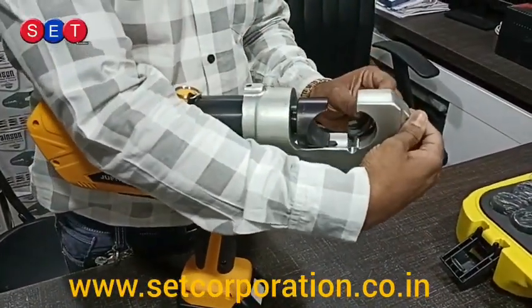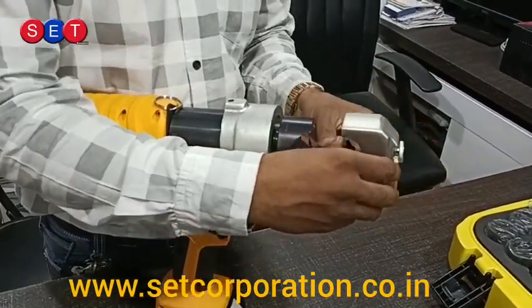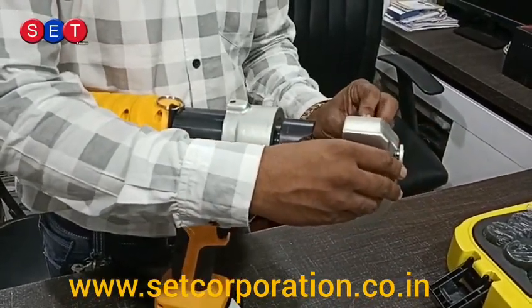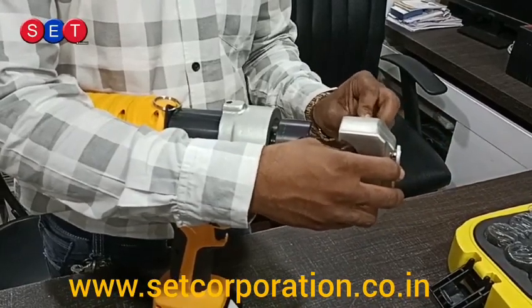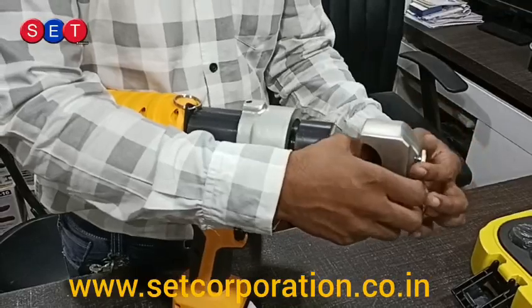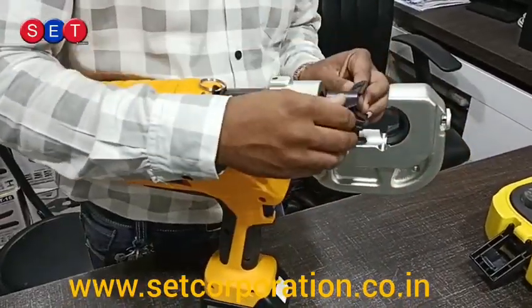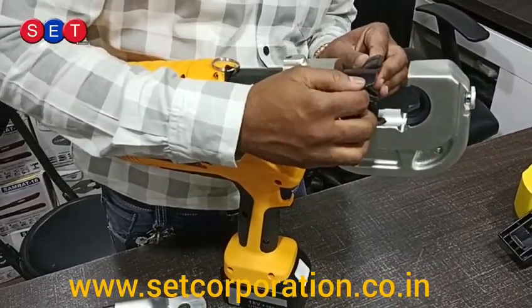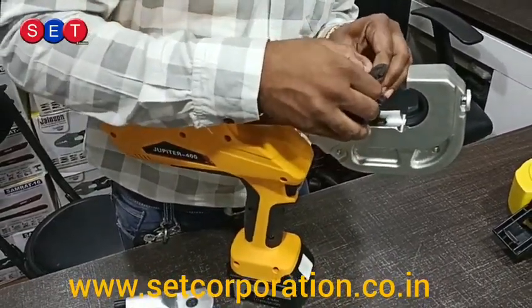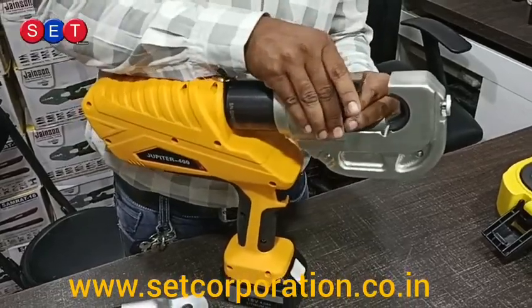We are going to have a small demo for this tool. The tool kit is ready to use.